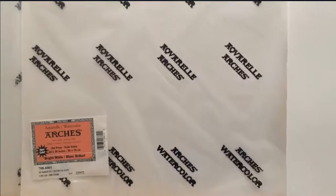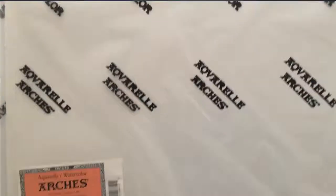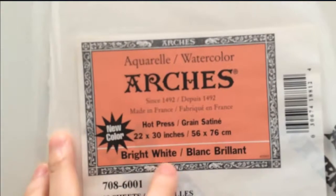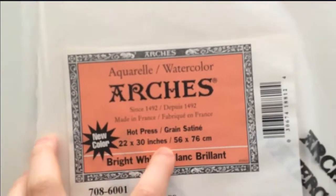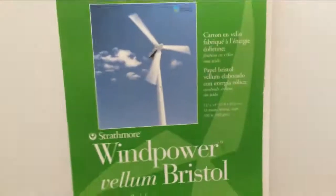The paper I use is the Arches watercolor paper. Now don't let the word 'watercolor' fool you — it can be used for any type of drawing. It's hot pressed and bright white, and the size is 22 x 30 inches. Here's one sample — it's pretty big. I also have this Bristol board right here. For those of you who are serious about drawing, at least get a Bristol board like this. Don't just draw on regular white paper; they're not good.